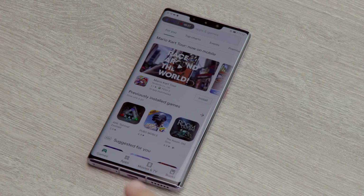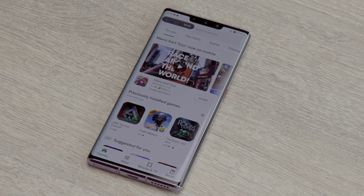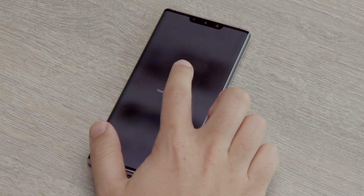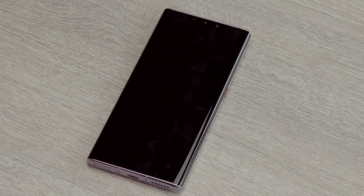Before you start installing any other apps — including things like Gmail and Maps — it is actually a really good idea to restart your device. I'm not exactly sure why, but it just seems to be that when you restart, things work. Otherwise sometimes you get things like Maps downloading but then you're not actually able to run the application. So at this point, restart your device.